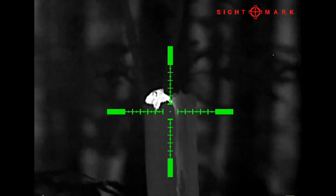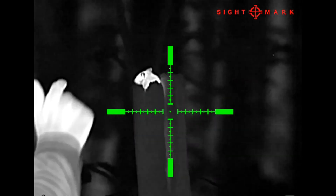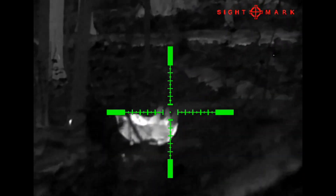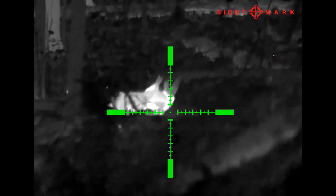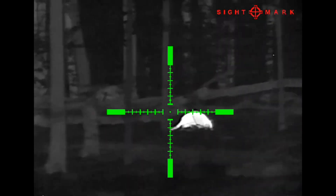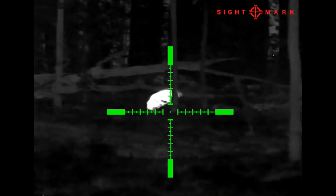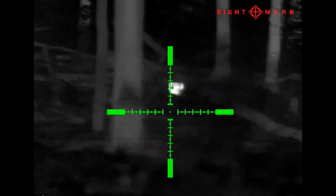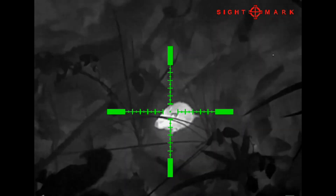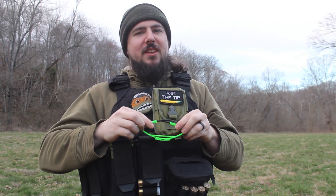In conclusion, I think this is a very solid pickup if you are looking to get into thermal or night hunting. It's definitely the most budget-friendly option and it's a perfectly good piece of equipment. We've had a blast using it and hopefully we'll get to use it even more. If there are any other questions or anything we missed, just leave a comment and we'll see what we can do. Thanks for checking it out — like, subscribe, and check out that Patreon.